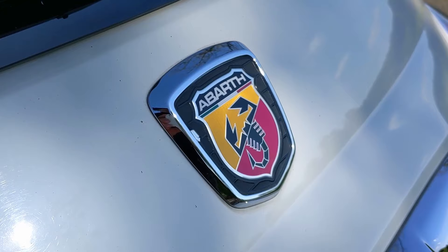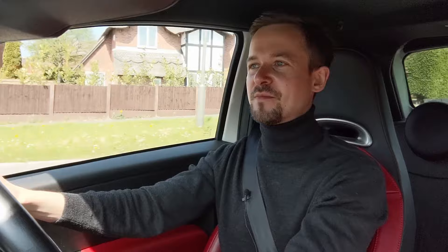The Abarth logo is a scorpion on a shield of red and yellow and it looks really cool. What I didn't realise until recently was that the scorpion was put there because Mr Carlo Abarth was a Scorpio. What I like about that is that I'm also a Scorpio — it means that me and him have obviously led very similar lives, because that's how astrology works apparently.